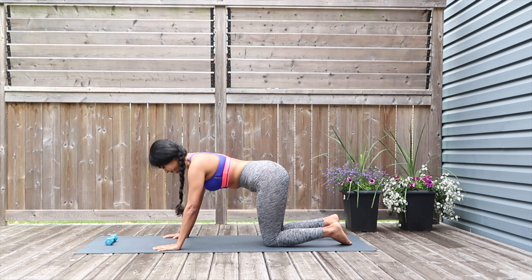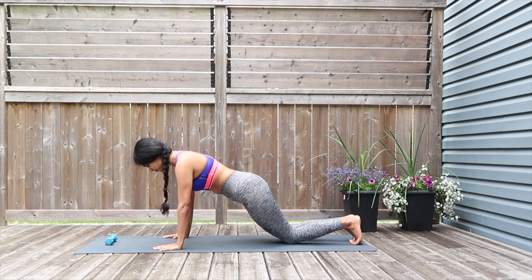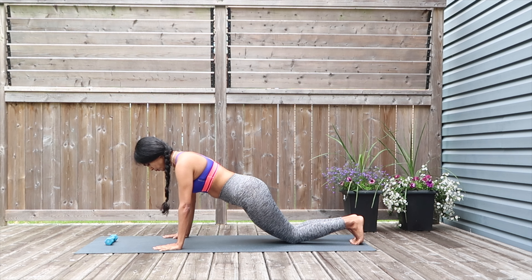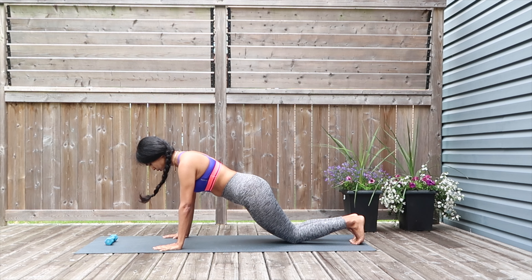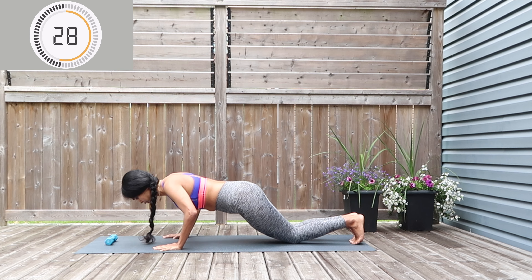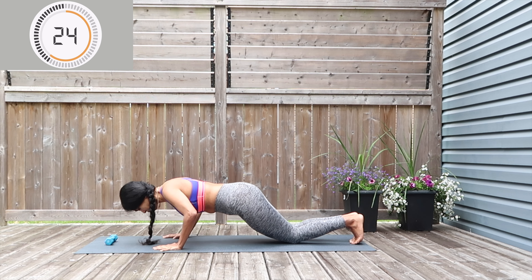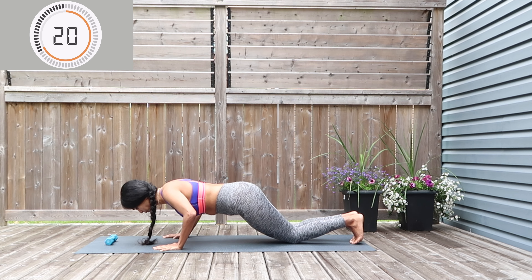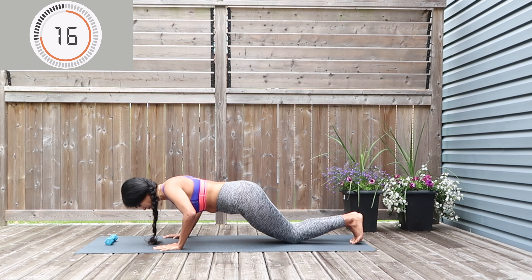Last move for circuit number two: modified push-ups. Get on your knees and drop your hips down so your body is in a straight line, then simply go in for the push-ups. Work at your very own pace knowing your fitness and strength levels — you can go down as deep as you can, or just stay to the point where you feel comfortable. Nice slow, gentle push-ups as you exhale with your mouth.